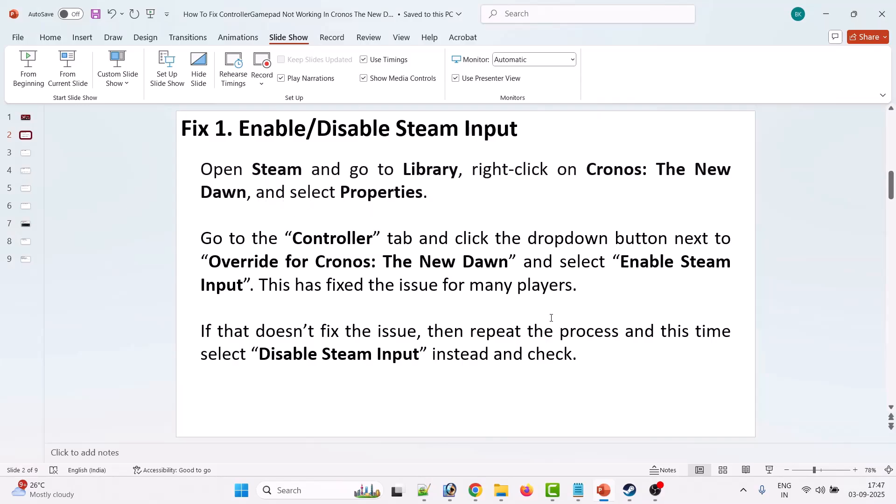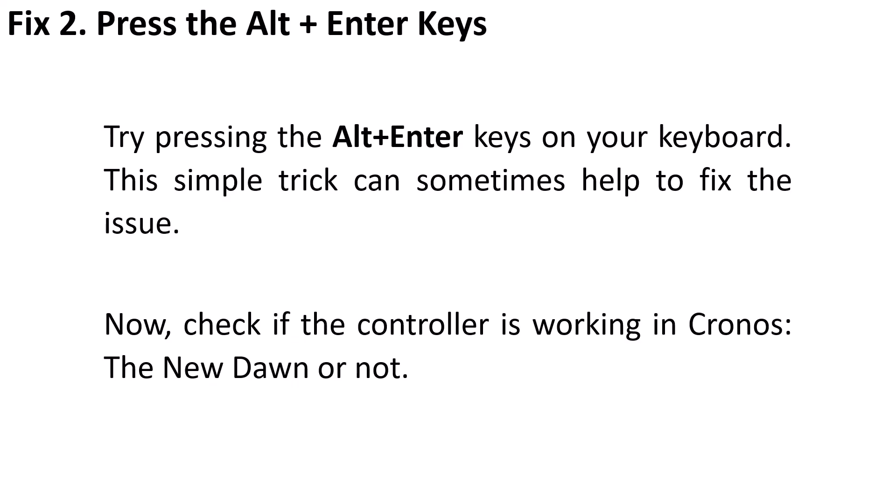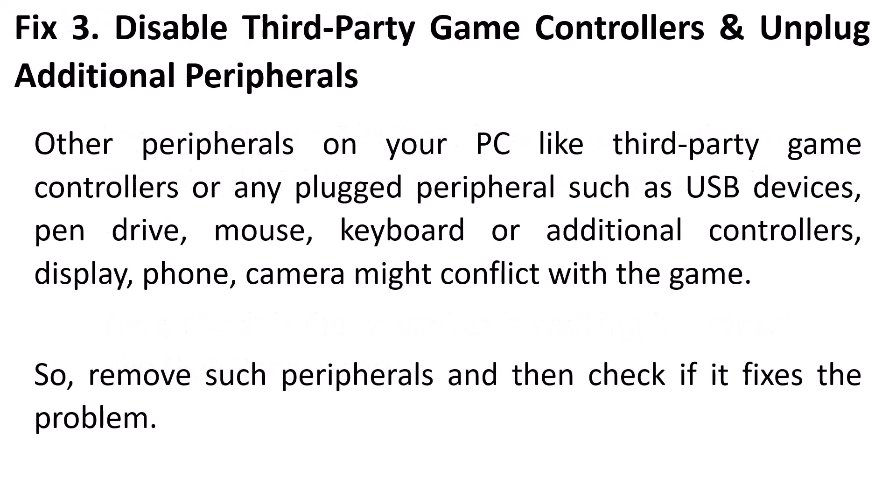The second fix is to press the Alt+Enter keys on your keyboard — this trick can sometimes help fix the problem. The third fix is to disable third-party game controllers and unplug additional peripherals. Other devices like USB drives, mice, keyboards, additional controllers, displays, or phone cameras might conflict with the game, so remove such peripherals and check if it fixes the problem.